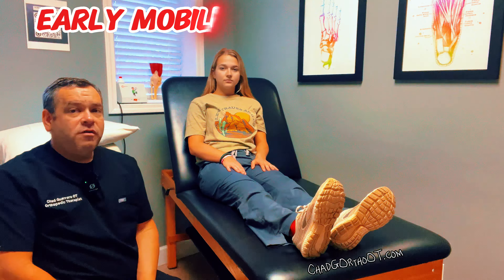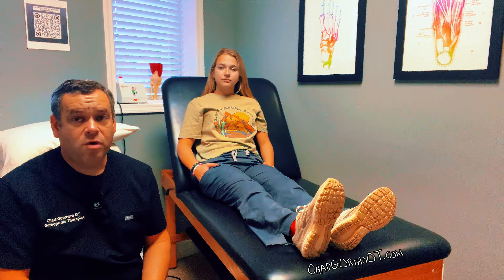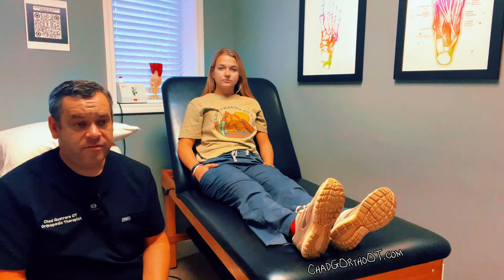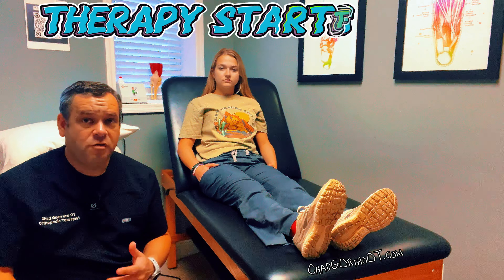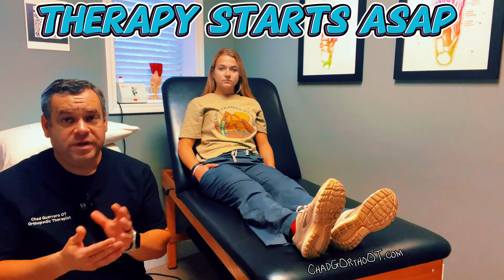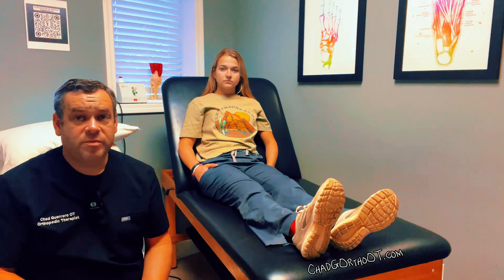You're going to get up and walk day one of your surgery. Typically you're going to have surgery, and before you go home you're up and walking, using a walker to put some weight through there and start some movement through the knee. You're going to go home and typically within 24 to 48 hours you're going to start therapy — this could be home health therapy, outpatient therapy, or if you go inpatient somewhere, you're going to start therapy right away.